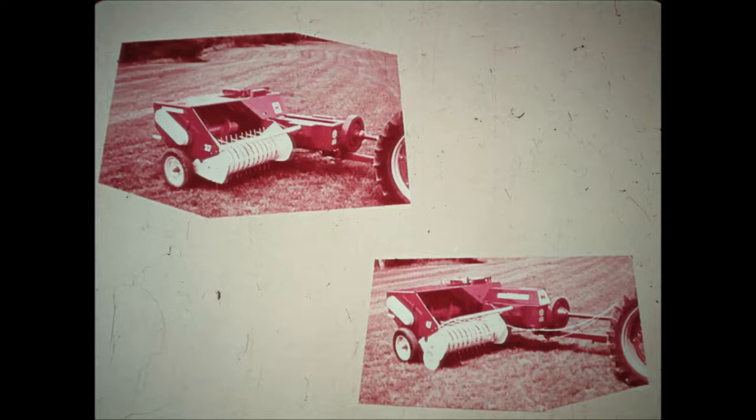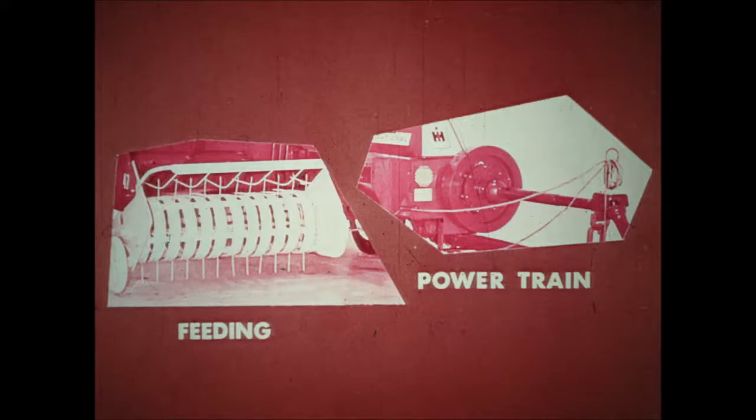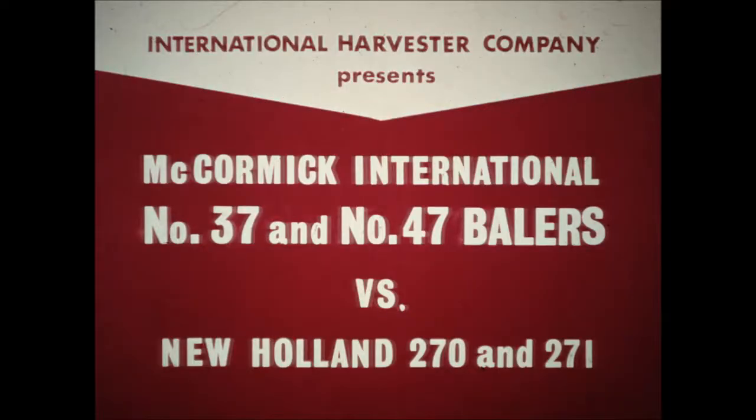The new McCormick International number 37 and 47 balers have many design and construction features that make them superior to the New Holland 270 and 271. But for a quick comparison, let's just look at the feed action and powertrain of each machine. Then you'll have the story of the McCormick International number 37 and 47 balers' superiorities over the New Holland 270 and 271.